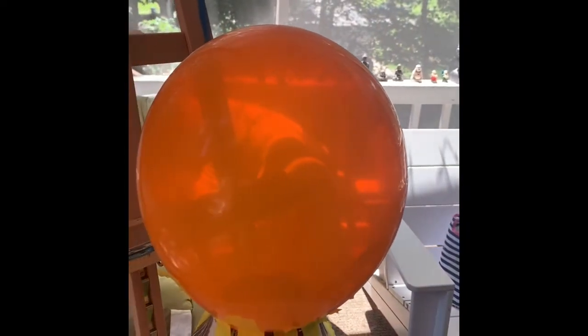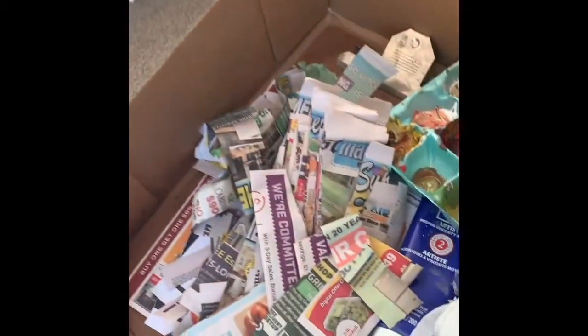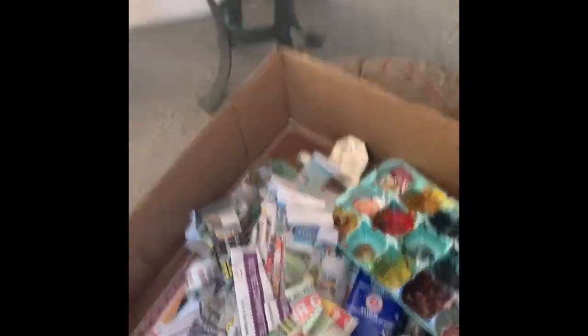I'm going to start by making a planet using a balloon. I'm using the rounded end of the balloon because it will be more of a perfect circle than if I were to cut across it. I've taped it down to a vase and I have some glue and cut-up newspapers — let's get to work.